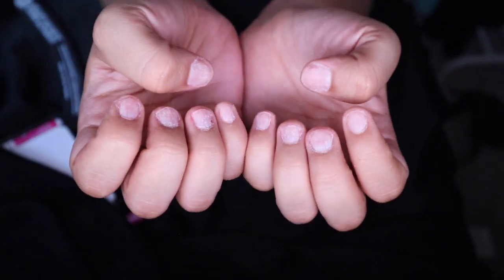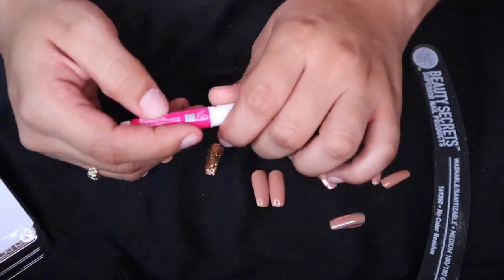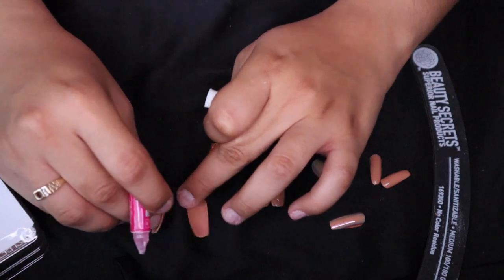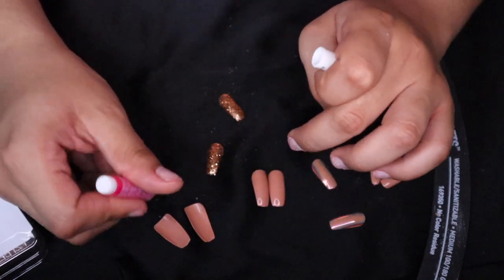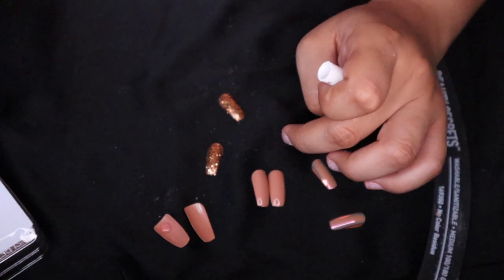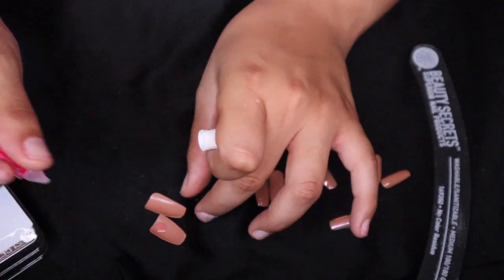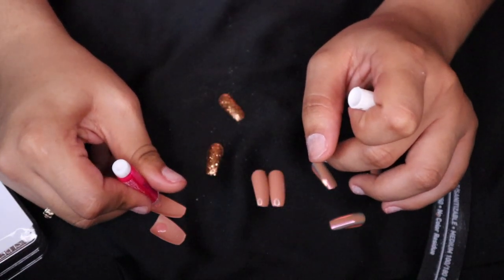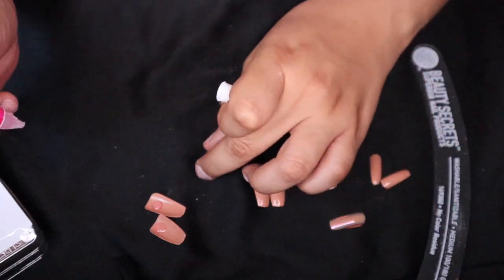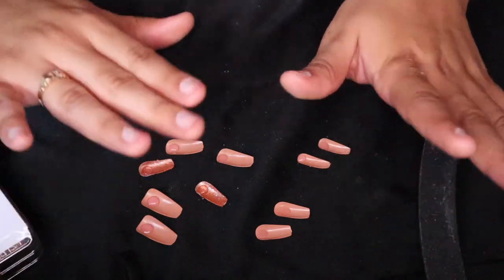So now that we have our nails completely filed down, we are going to start gluing them. This is the glue. What I like to do is I like to actually add glue already and let that settle in. So let's just add a drop. I don't really put a lot — just a little drop onto them. Not a lot. You don't want your nails to be cracky and have some residue.